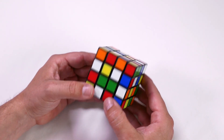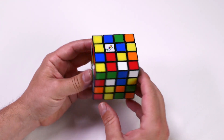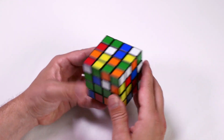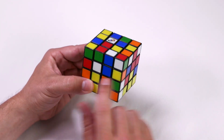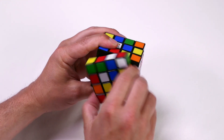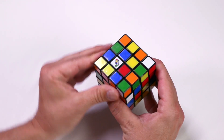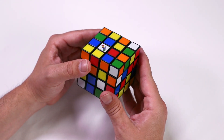Hold the Rubik's Master so the white Rubik's logo is on the up face. Locate your next white centerpiece. At this point, it'll either be on the front face or on the down face — there are two slightly different algorithms. We'll start with the one on the front face. Position the white center so it's in the bottom right of the centerpieces, and on the up face, create a non-white space so the top left is clear. Then we follow this algorithm.